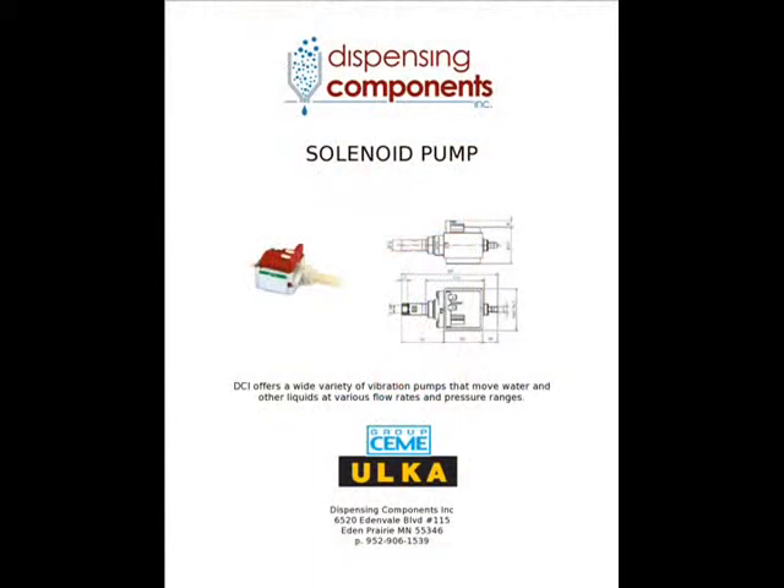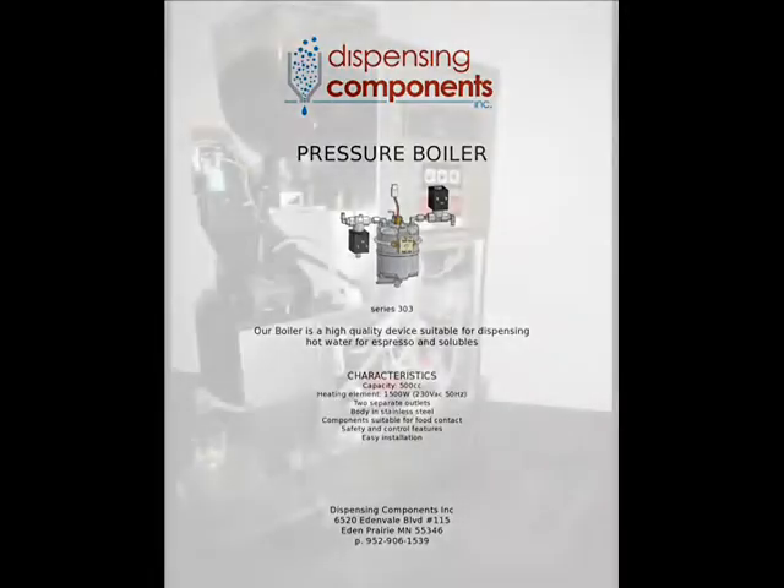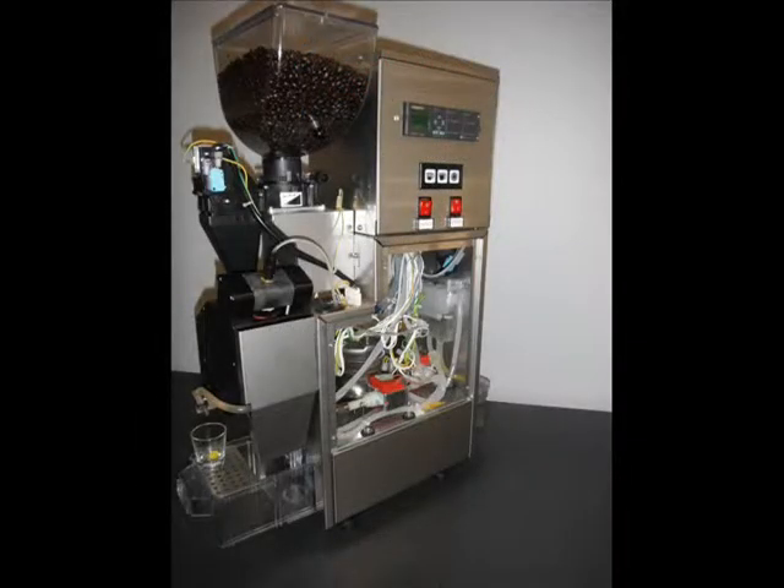This unit measures volume because precision is required when brewing quality espresso. Next is the Alka solenoid pump manufactured by Chimi. This supplies the boiler with approximately 9 bars of pressure. From here, the heated water is released into the brewer.